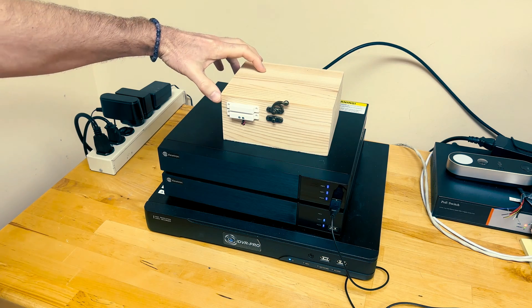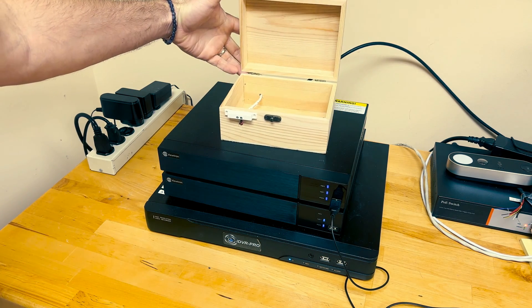Hey guys, Mike from CCTV Camera Pros here. In this video, I'm going to show you how to connect a magnetic door sensor to the alarm inputs on one of our Viewtron security camera DVRs. When the window or door sensor is open, that can trigger an alarm on our DVRs, and when you trigger an alarm, you can configure a number of events to happen.